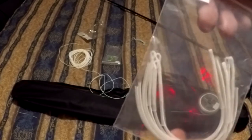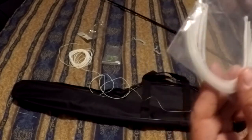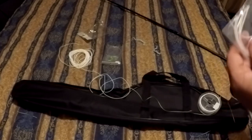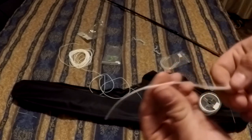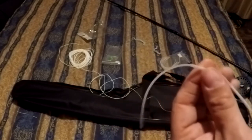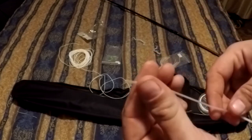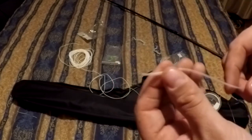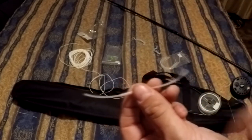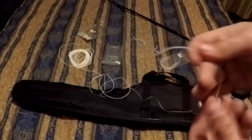Now something I really like using - I suggest everybody try to get their hands on these - are loop connectors. Orvis makes them and they're pretty cheap. Basically it saves you from the hassle of trying to connect two different pieces of line. There's a heat shrink on here that slides - I can put one end on the fly line, heat shrink it on there and it'll stick, won't come loose. Then I put the other end on the backing, and use these to attach my leaders to the fly line too.